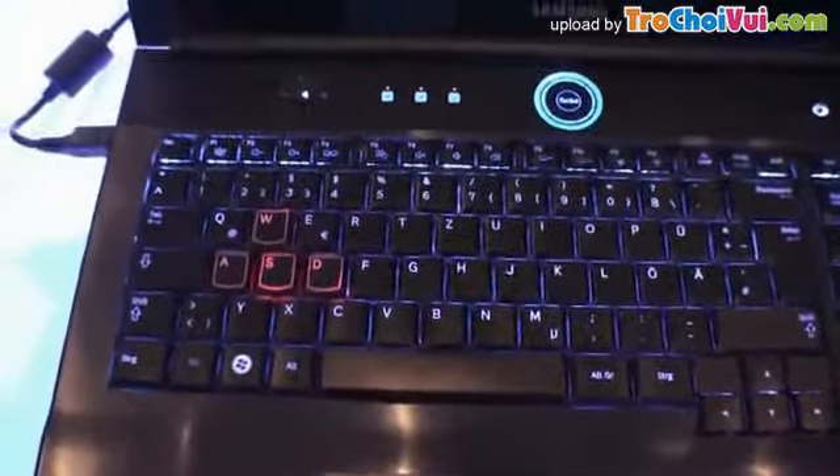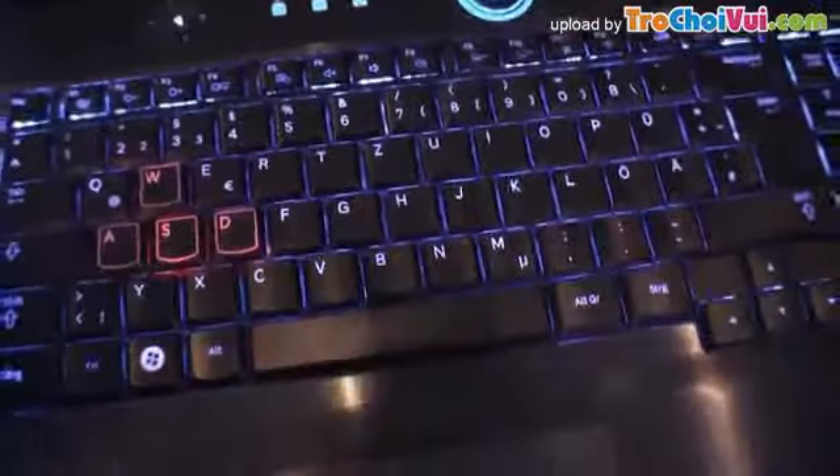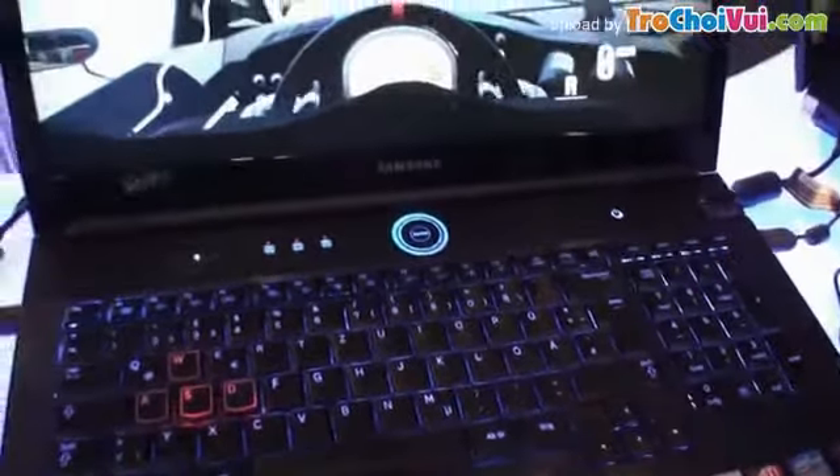There's a really good keyboard here with a blue backlight, and the WASD keys are lit in red. There's a turbo mode for gaming, with four different modes which give a 35% boost in performance.